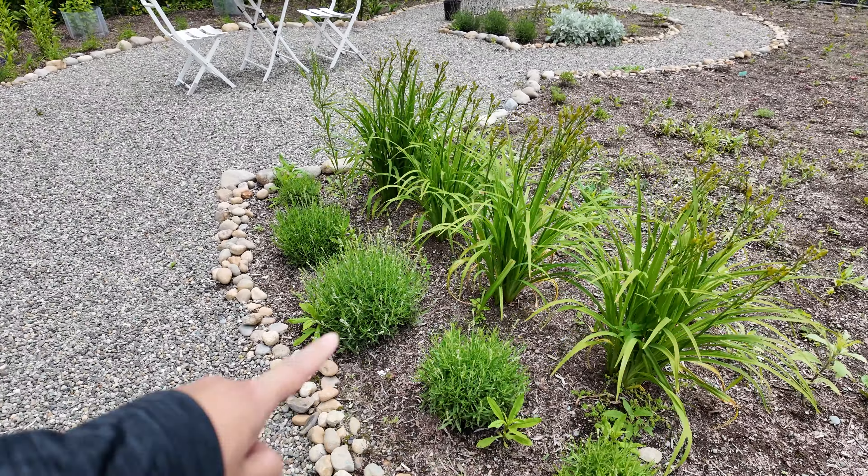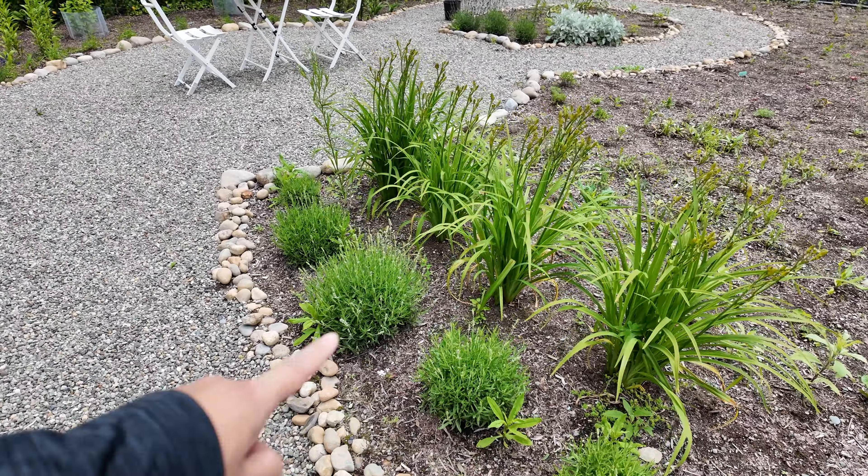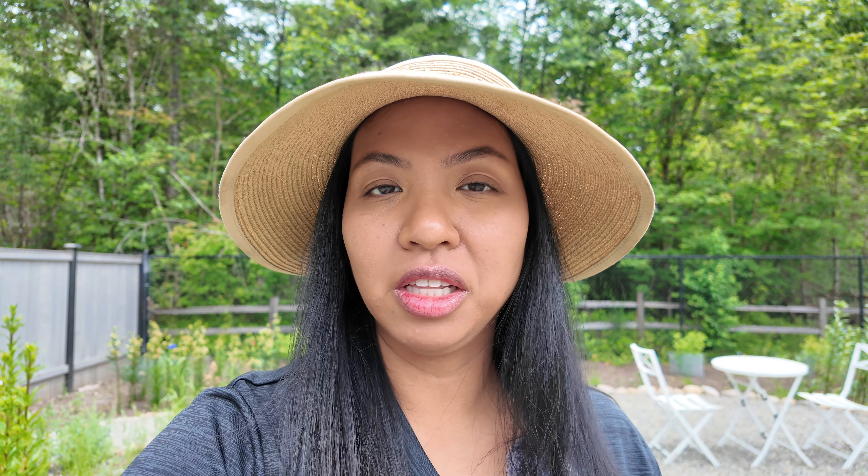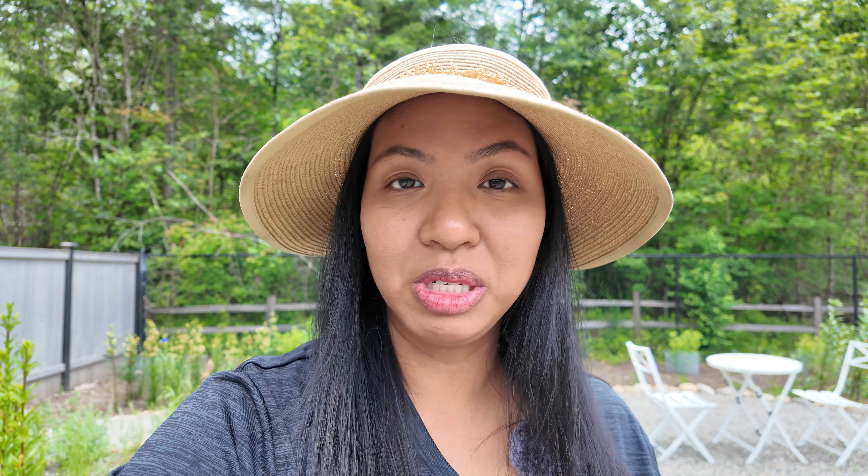I had five dusty miller planted last year and only two came back. Then more purple lavender — these are a year old now and the bloom stalks are quite short. I have some yarrow that I transplanted, and then some daffodil leaves that need to be cut back. We're back at the entrance and on this side we have the white lavender with some volunteers growing in between, and the daylilies behind it are starting to put on blooms soon.